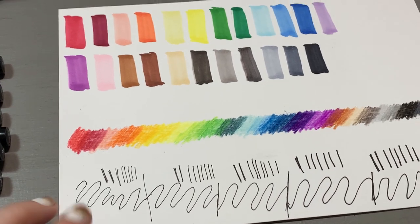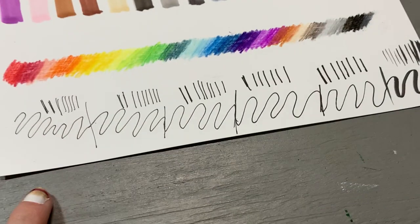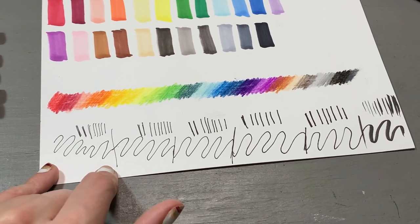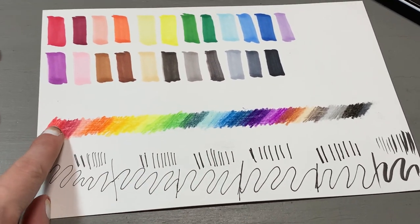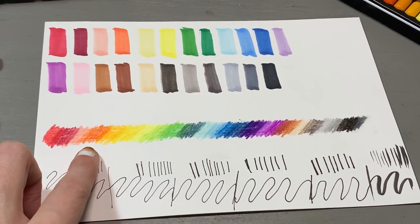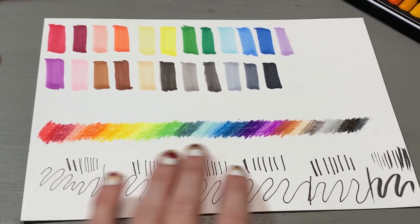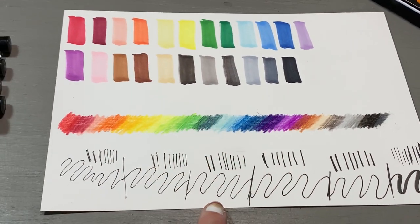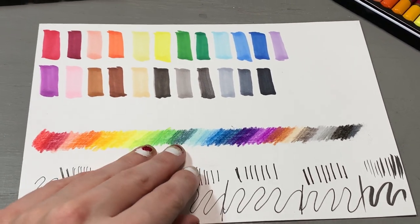Here are the finished swatches — all the markers, followed by the colored pencils in the order they came in the tin, and then each individual fineliner. The last three fineliners don't have much variation in weight, and then they get progressively heavier. The colored pencils have essentially the same colors as the markers in the same order, which makes it very clear which colors pair with which — a really smart layout that I appreciate.